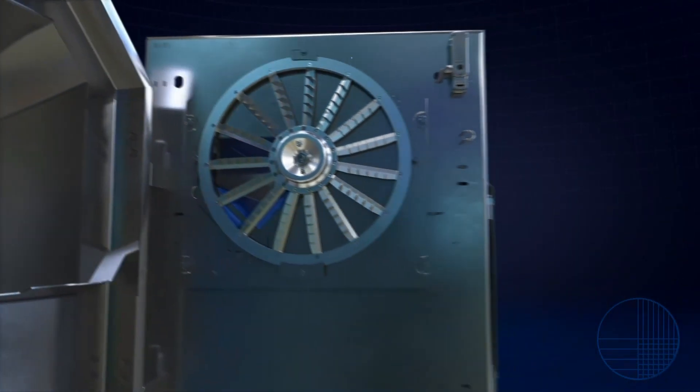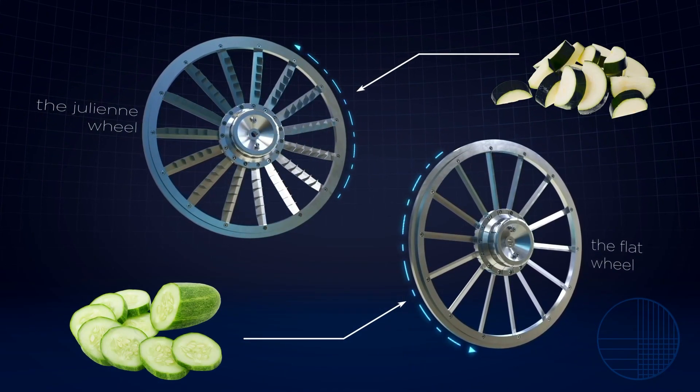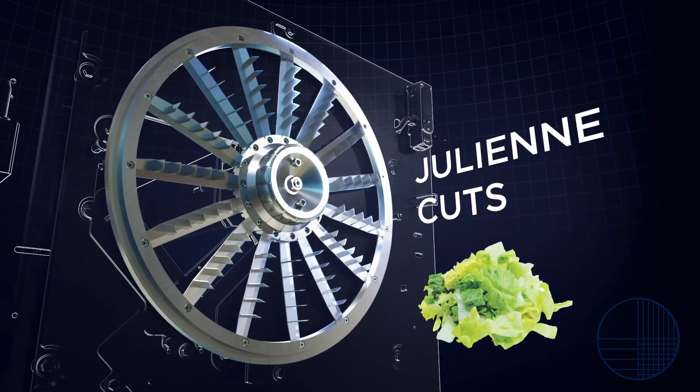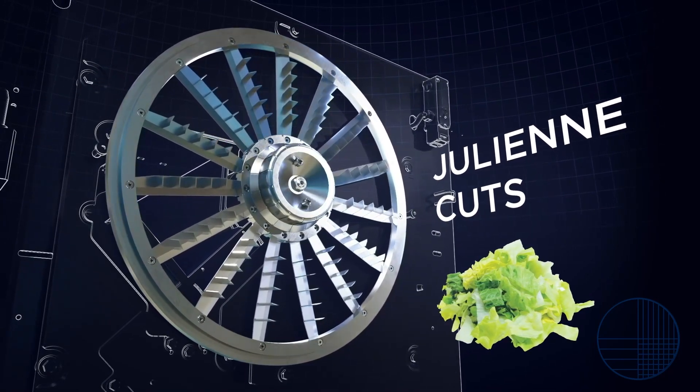Flat and crinkle wheels are available from 1/32nd to 3 inches. Julienne wheels featuring tab tension knives create julienne cuts ranging from 3/8 x 3/8 to 3 x 2 inches.